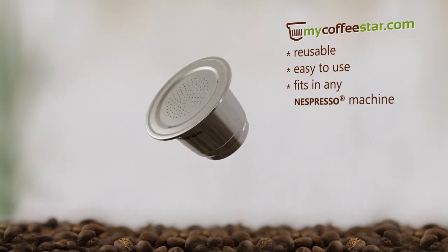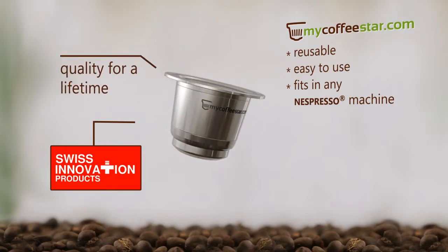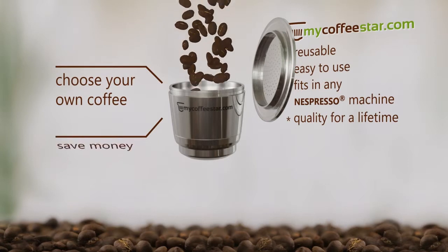The My Coffee Star capsule is Swiss-engineered and made out of high-grade steel. It lasts for a lifetime. You can choose to fill it with your own coffee, and you can save money.